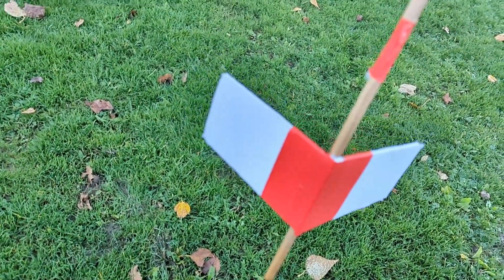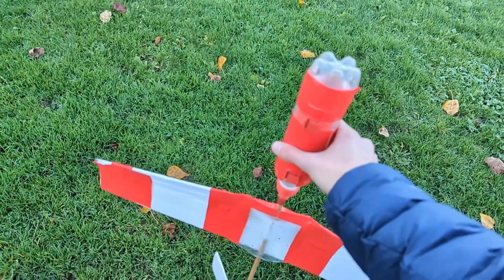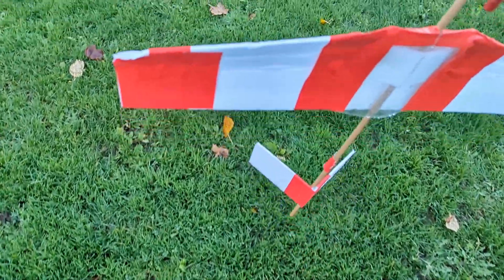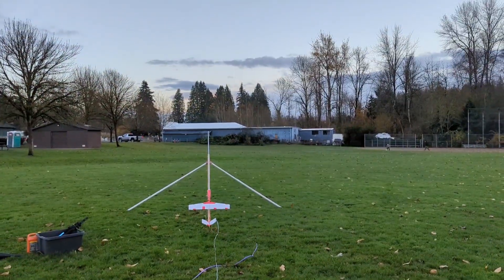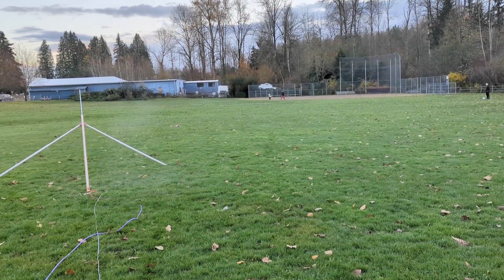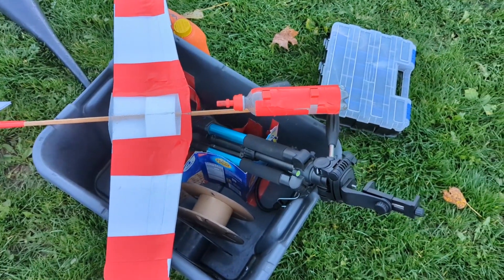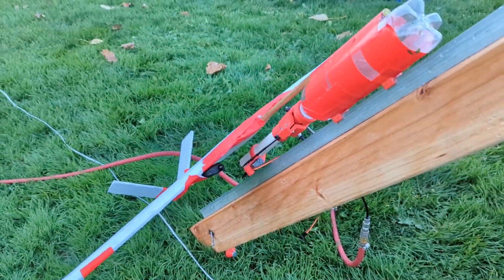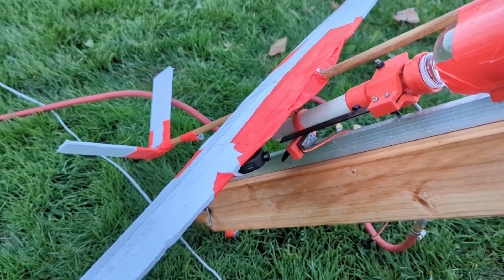The tail even looks dry. It was a little nose heavy, so we're going to move the tail weight back a little bit and then try it again. That last flight looked tail heavy, so I'm going to move the weight a little further forward. We're set up for the last flight of today — I moved the tail weight a little further forward. Hopefully that'll help it glide better.